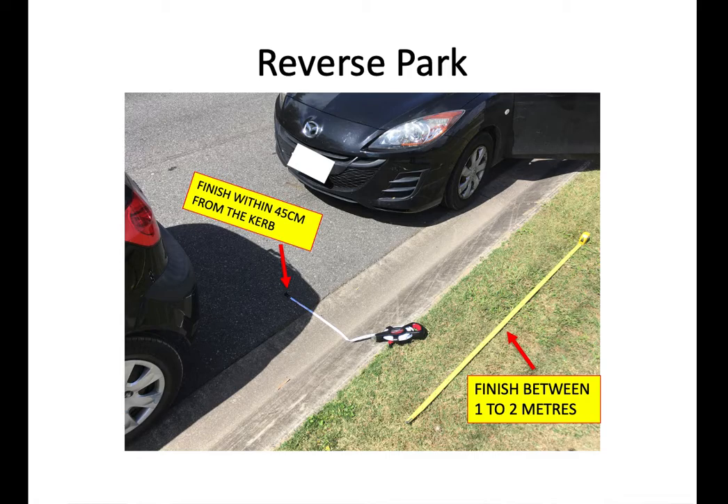This diagram gives us a different angle on that, with the tape measure showing that the Mazda is parked within 45 centimetres of the kerb and is finished between one to two metres from the vehicle ahead.